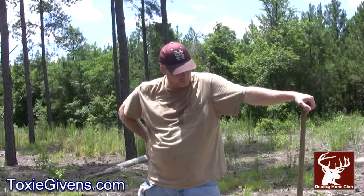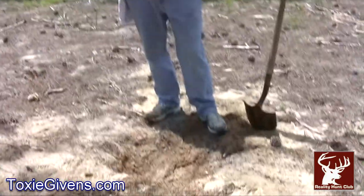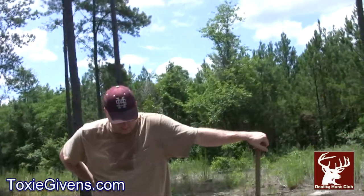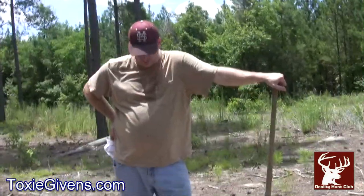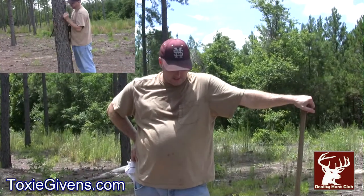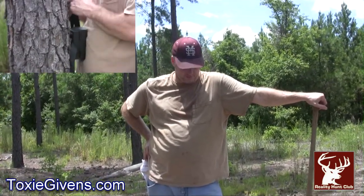We're up here in June putting them out. A little hot. I'm out of breath, but I've got a cameraman today. Here's our mineral site. We're going to put a camera on it and see how it does. Hopefully Mike's right, and we'll see.